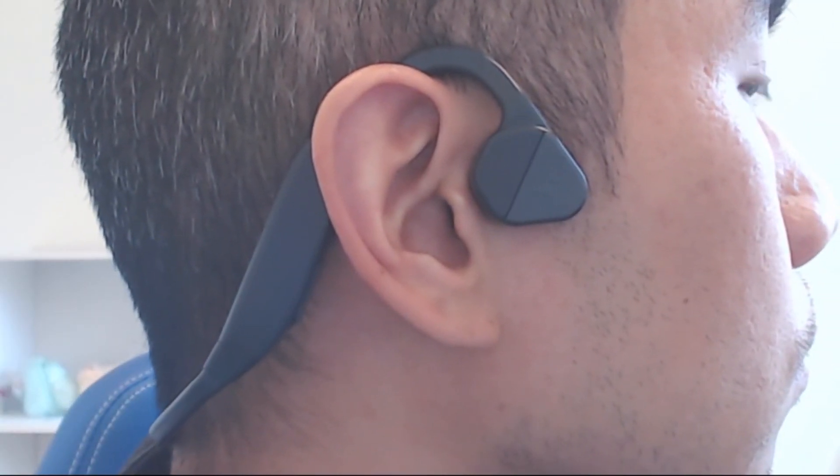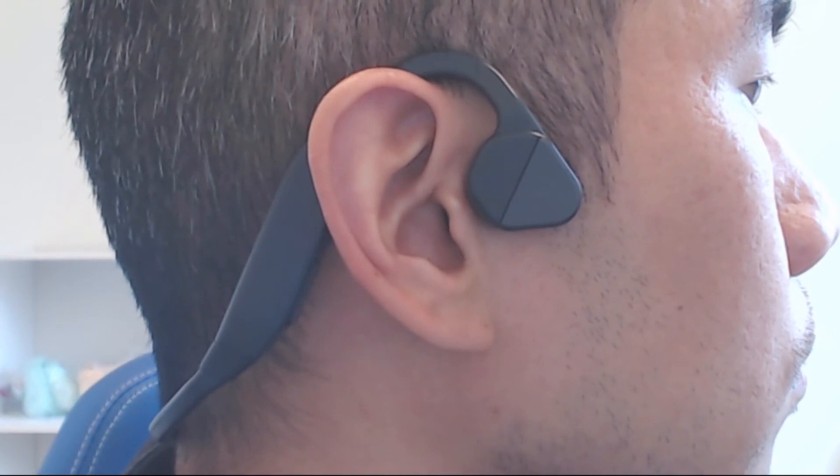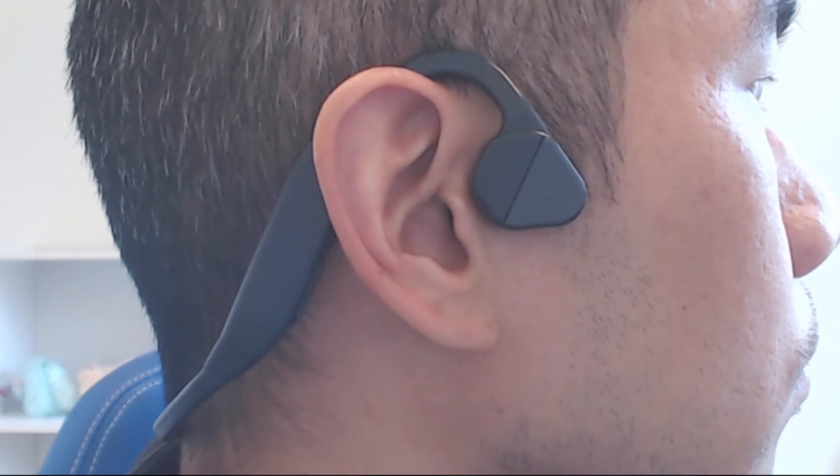Overall, these may not be the most comfortable nor have the best sound, but if you're looking for a decent set of lightweight wireless earphones that let you stay on top of your surroundings, these bone conduction headphones have decent battery life at 6 hours on a 2-hour charge, and functional, easy-to-use playback controls.